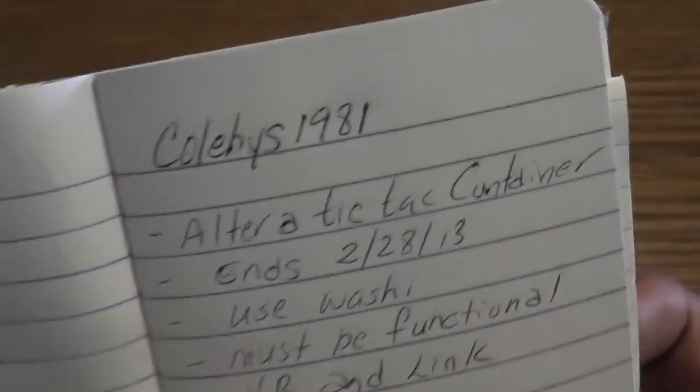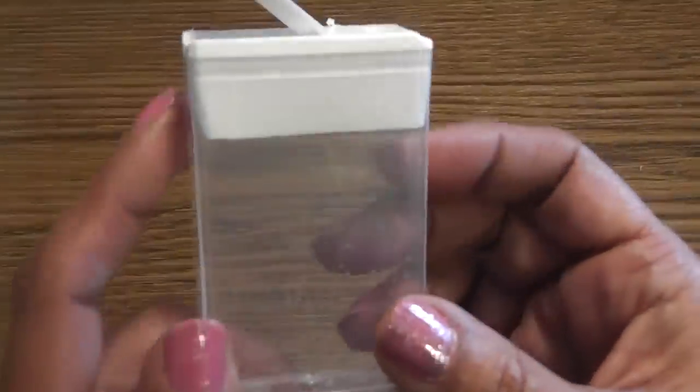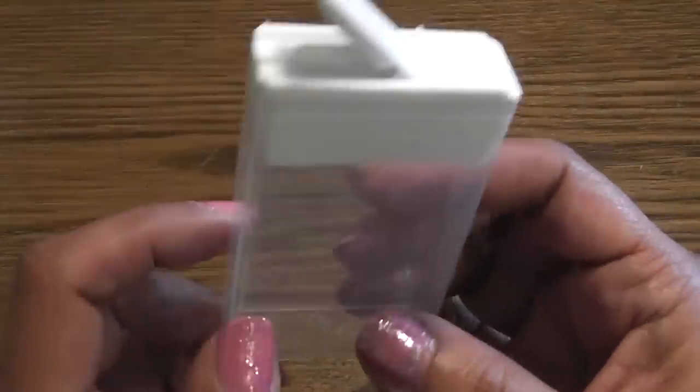I will add a link down below just in case you want to play along. I thought this was a really unique and fun challenge. I kind of overdid it like I always do, but I think my project turned out super cute.